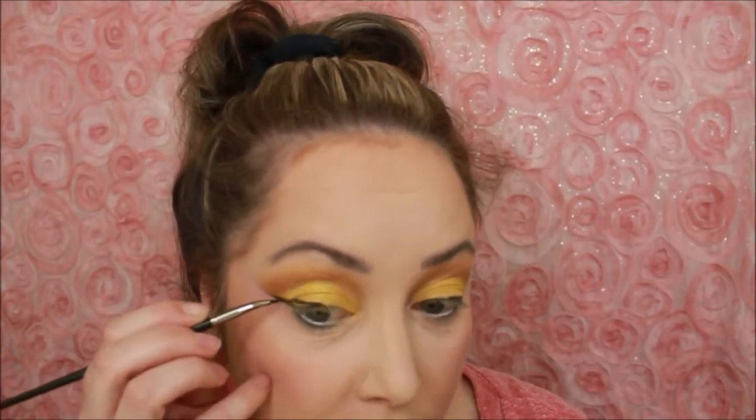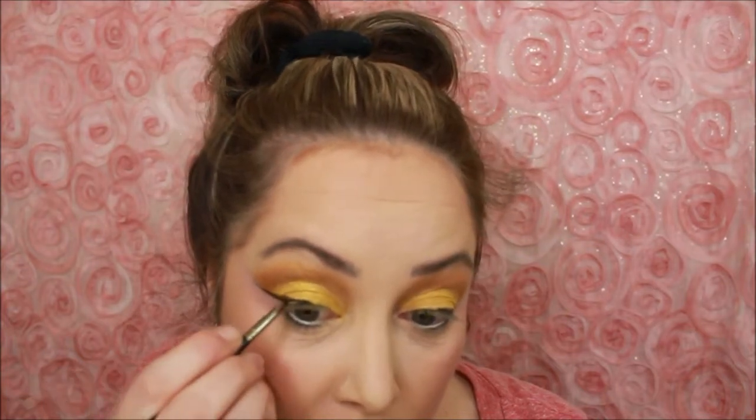She didn't have hooded eyes. This is where my wings are starting to not match and now I feel like I'm looking a little candy cornish. It's not Halloween, it's spring. Maybe I'll just hold this video until Halloween.